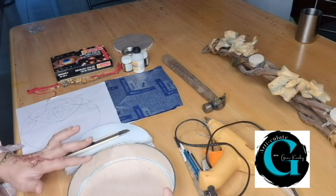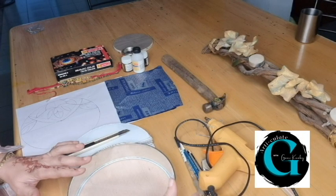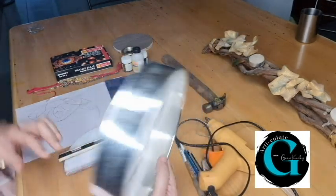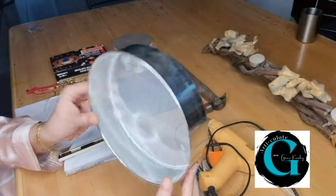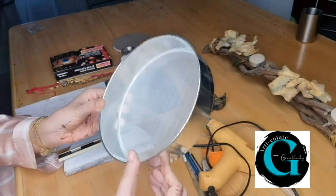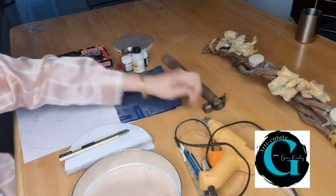Quickly, let me list out some of the things that we are going to need. In case I forget something, I will mention it later on during the project. The most important part of this idea is the frame of the lamp, for which I'm going to use these sieves. These are very readily available in the market. This particular one I got for just Rs. 20 in the local market. So one sieve per lamp.